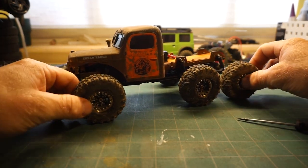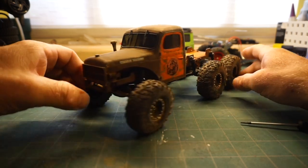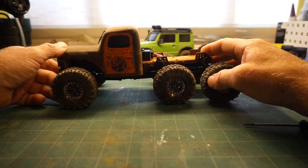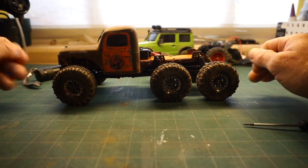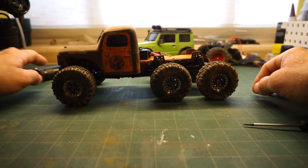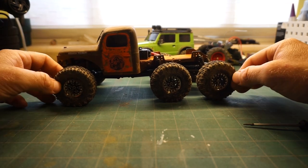I just wanted to do a quick overview of my FMS FCX24 Power Wagon 6x6. I had the idea to do a 6x6 micro crawler like a year ago when I saw this really cool real-size 6x6 by Hawk Designs. They call it the Wrecker — it's this really cool rat-rodded 6x6 Power Wagon. And I thought it would be really cool to make one of those in micro scale.